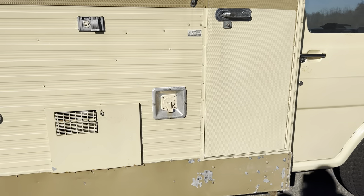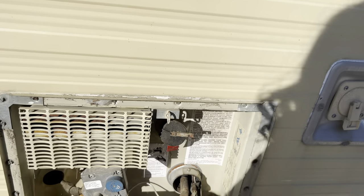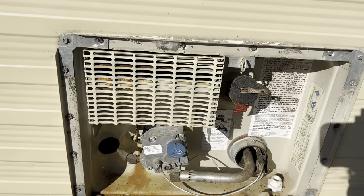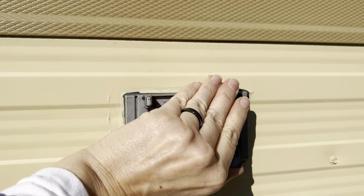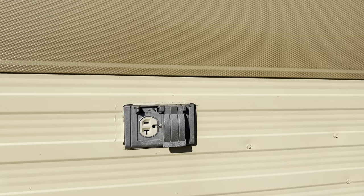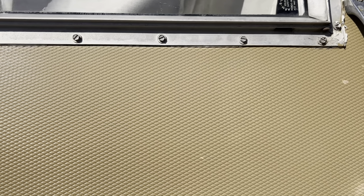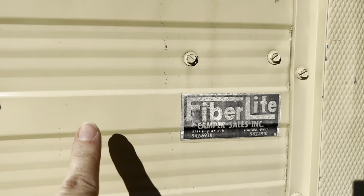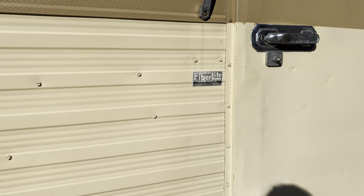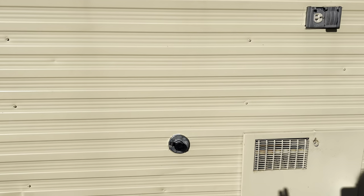We have a potable water connection here. And there's something — must go to the water heater. And then an outlet above that. The windows have a lot of caulk around them. They have a sticker: Fiber Light Camper Sales in Mentor, Ohio. I did look that up and they do still exist, so I will probably be contacting them — maybe they have information or items that will fit.